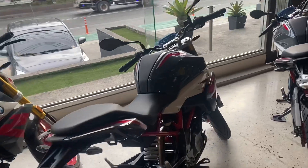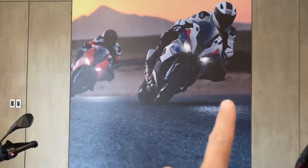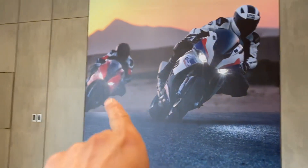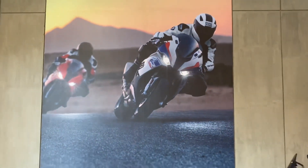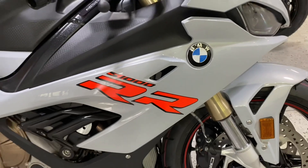If you can see some sport bikes, like the S1000 right there — that's the S1000RR. That's the M package. That one is an S1000 base model, and this one is the S1000RR M package. So here you go — the BMW S1000RR base model.